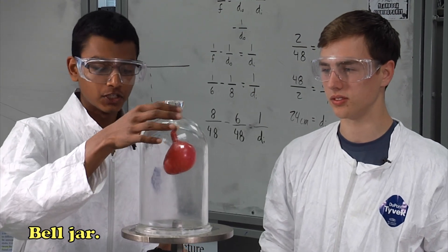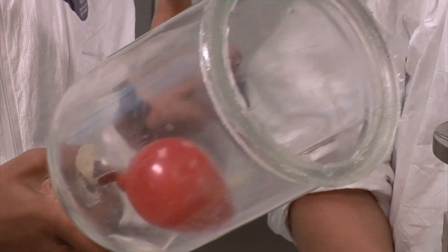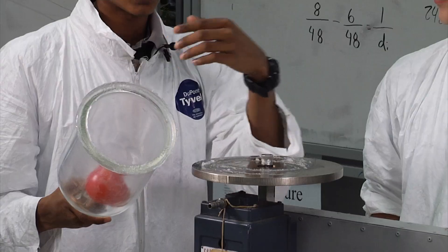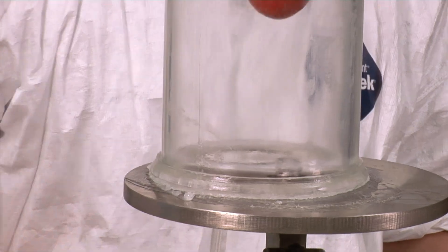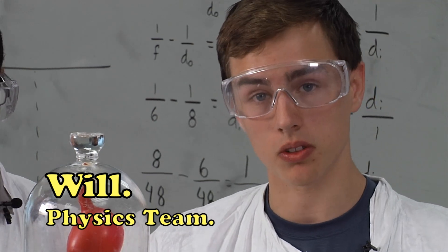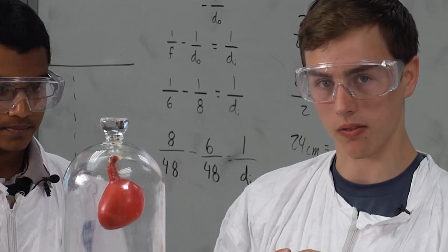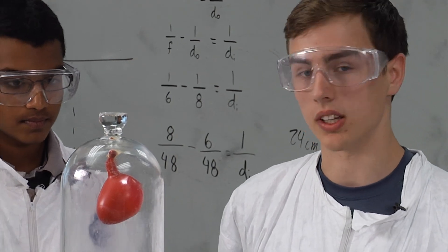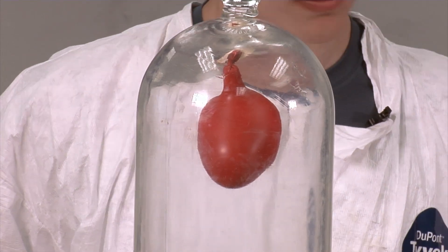So here is the bell jar. What we have here is a jar with a balloon taped to the inside, and right here is a vacuum system. This nozzle here sucks air from inside of the bell jar into the system. So as you pull air out from inside the bell jar, the balloon will want to maintain equilibrium. The pressure inside the balloon right now is equal to the pressure outside of it, and that's why it's not expanding or contracting — it's at the same volume. Let's turn it on and see what happens.